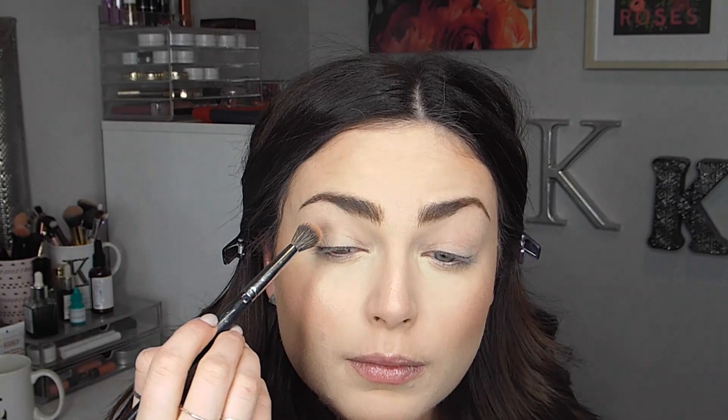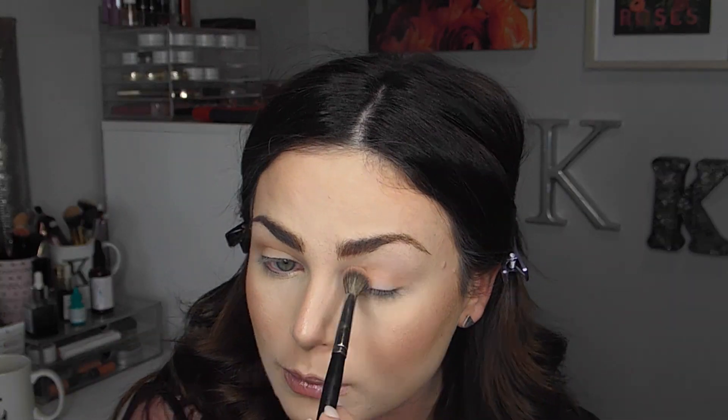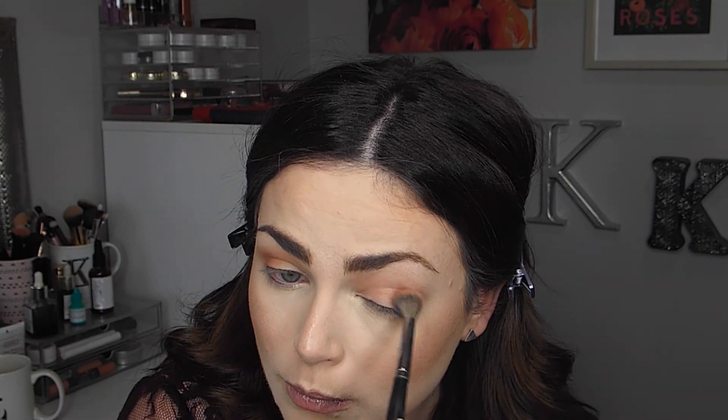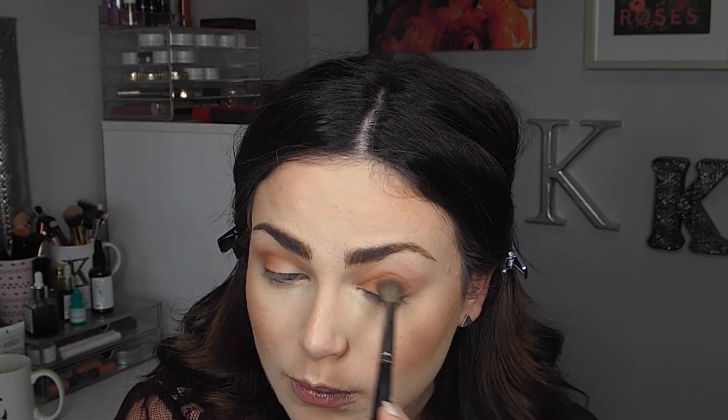And then for my eyes, I'm taking this NYX Ultimate Palette in Warm Neutrals and I'm taking the middle shade as a transition shade on a big fluffy brush. I love this shade as a transition color — it's not overly warm but it's not cool toned either, and it works really nicely for my skin tone. Then using a more warm orange-y color with that same fluffy brush, I'm focusing this lower on the eye, almost directly on my eyelid on the outer area, and buffing upwards.